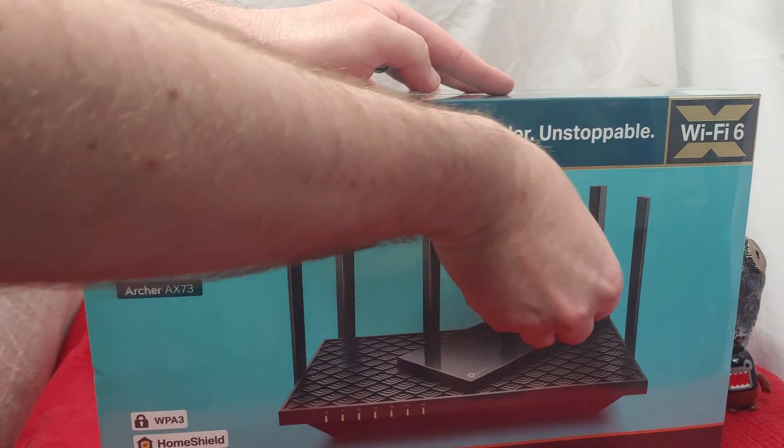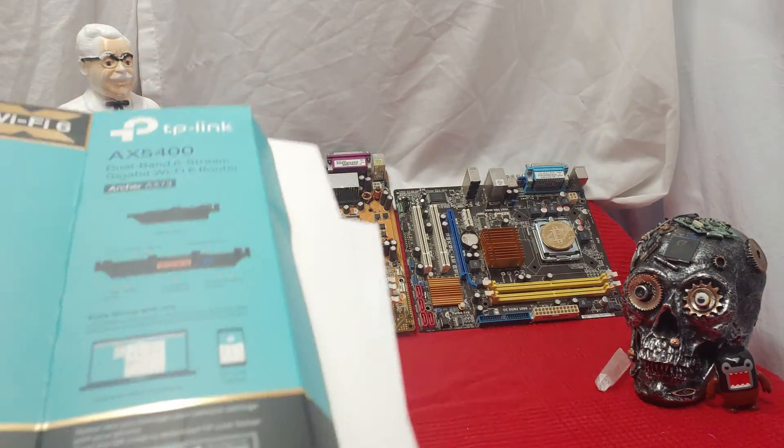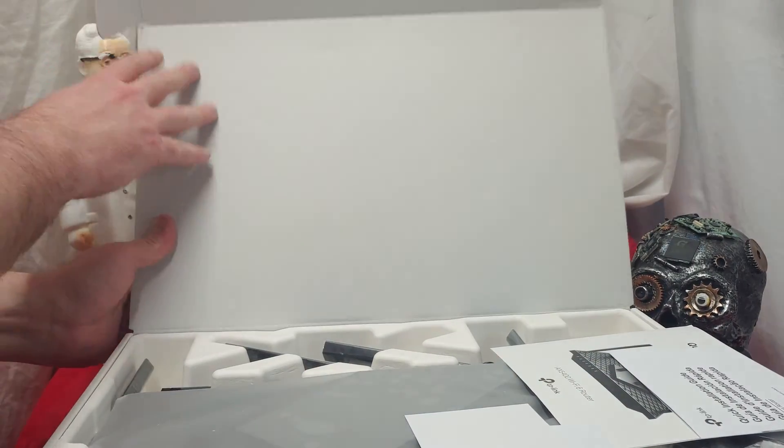Let's get into this sweet thing and see what's on the inside. Alright, here we'll flip her open. I'm immediately happy to see that they've continued using the recyclable boxes. Recyclable padding too.